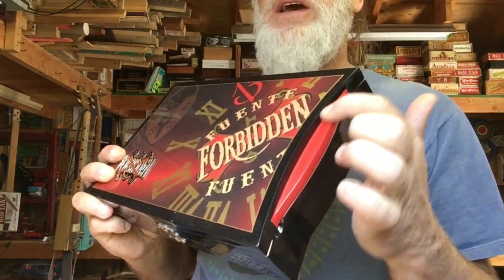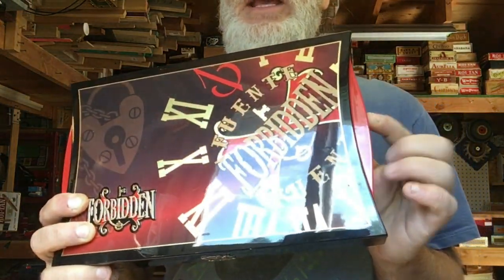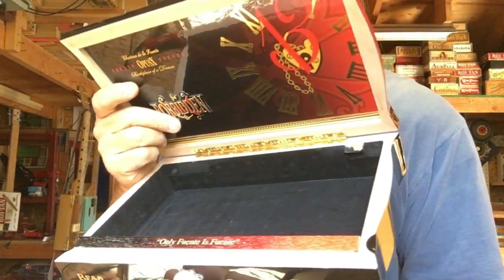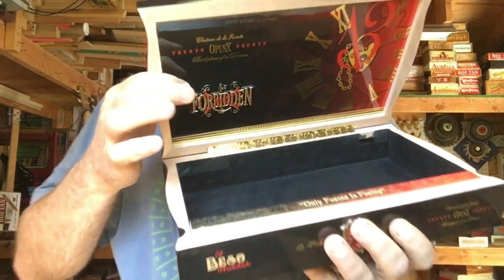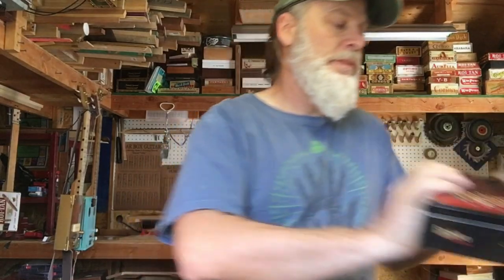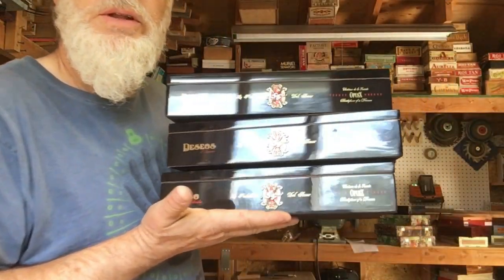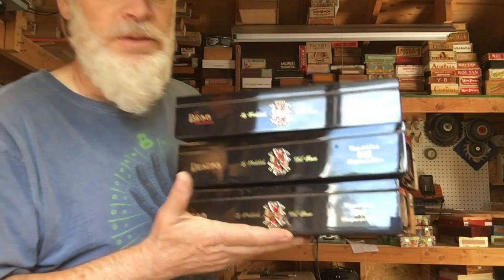These boxes have edges I'm going to have to deal with, and look how thick those walls are. I am going to do a trilogy — another trilogy coming on! Alright, stay tuned!